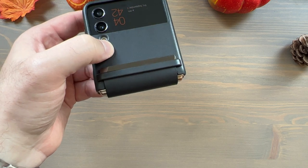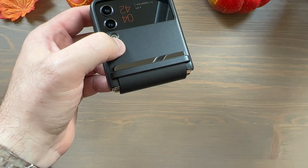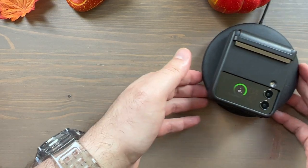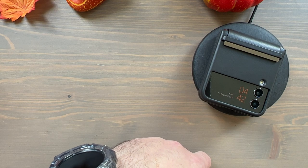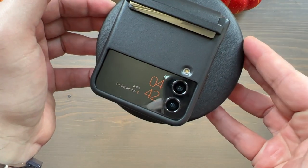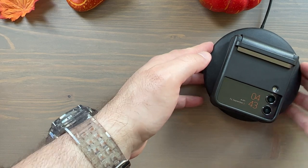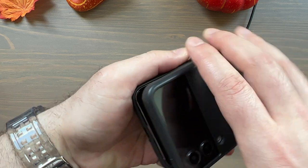Here's how it looks with that metallic little holder for the flap. One last thing to test: wireless charging. Let's see that with it folded first. There it is — wireless charging working perfectly with the phone folded. You can see next to the battery icon there's that little lightning symbol showing it is charging.